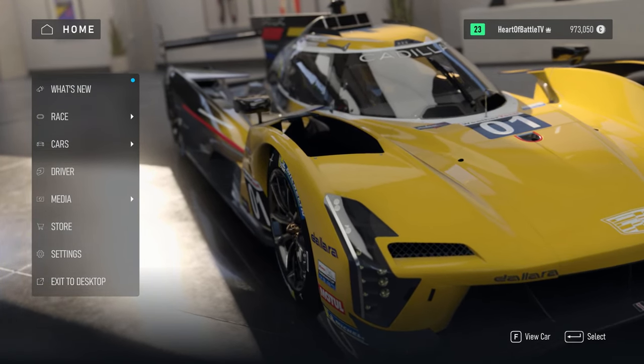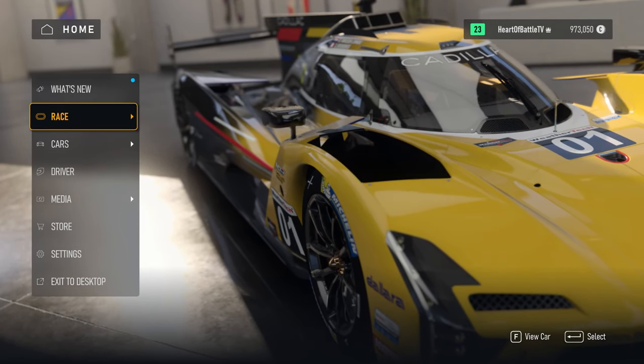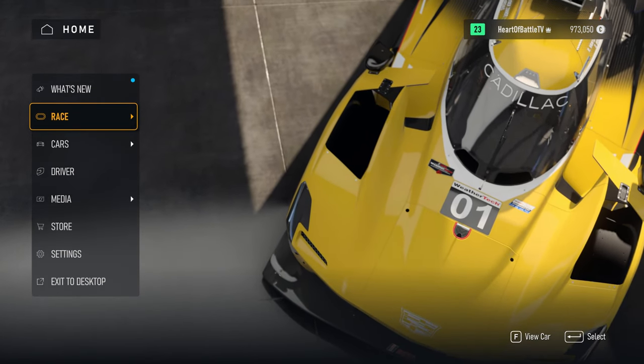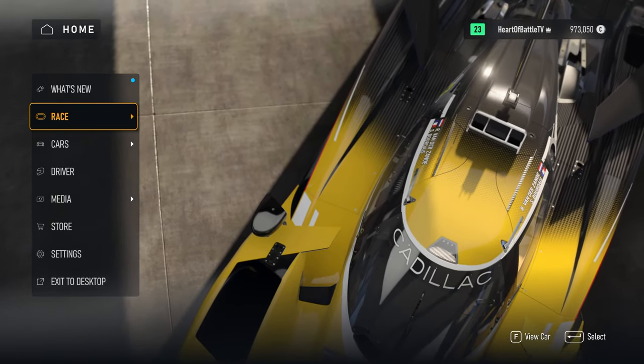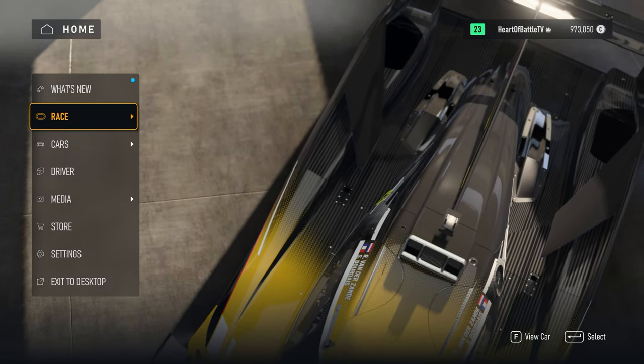There's one specific guy who actually races in real life and he suggested turning a setting off that doesn't return the wheel to center, which is insane. If you've driven any vehicle with a steering wheel, you'd know that once the wheel is turned, as long as you're moving, it's going to return to center.